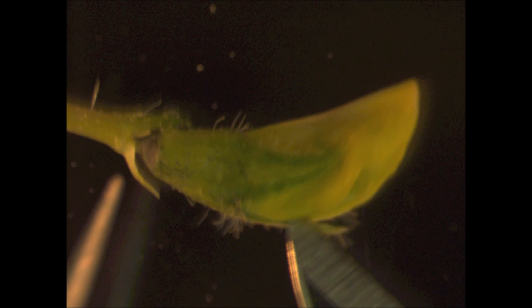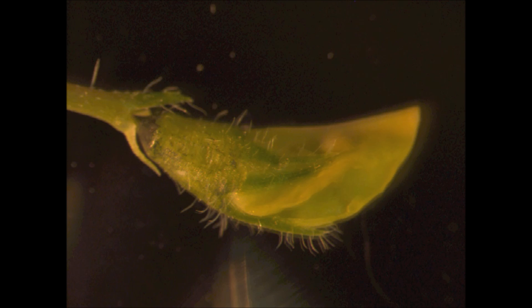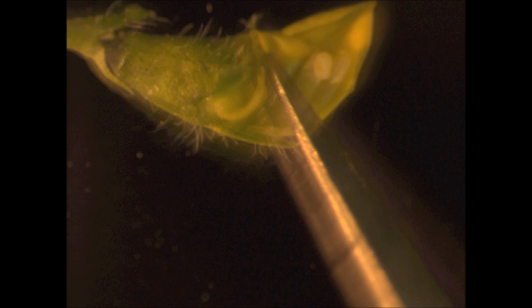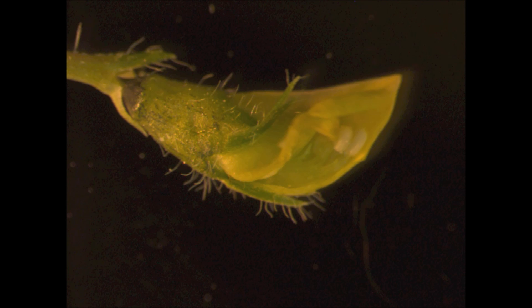To open the flower bud, stab gently on the keel petal at the bottom one-third of the flower bud. Then make an incision along the center line on the keel petal all the way to the end using a sharp scalpel tip. Using forceps tips, push the cut keel petal along with the standard petal upwards to visualize the anthers and stigma.